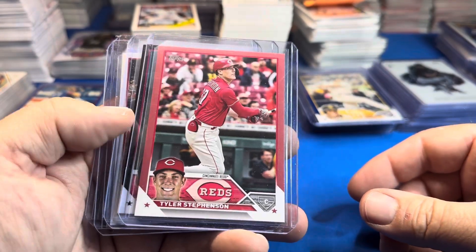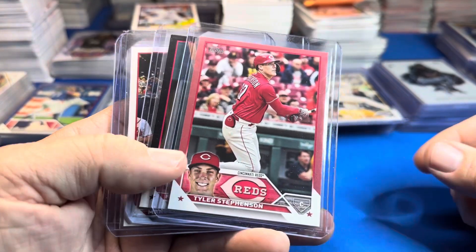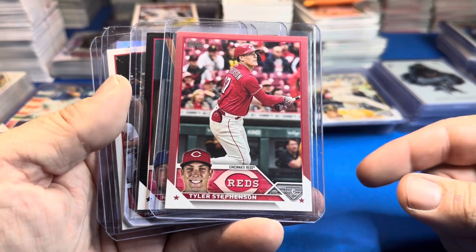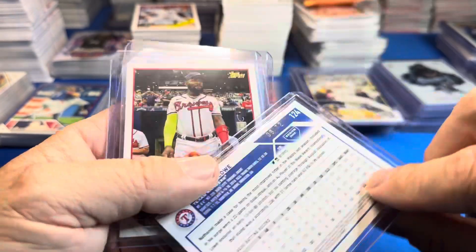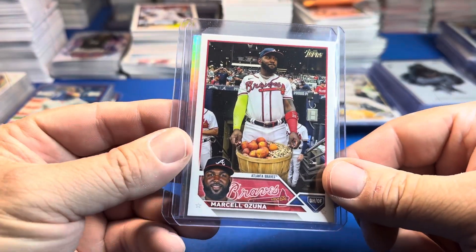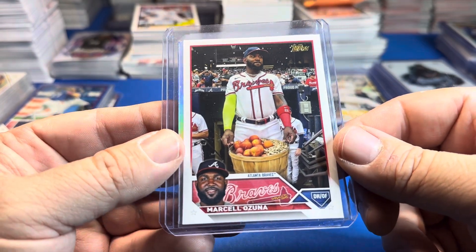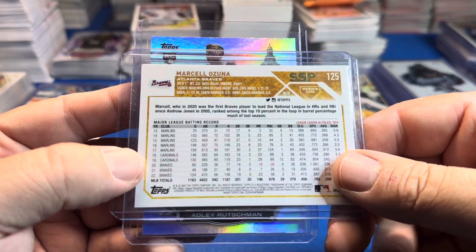We had a Mother's Day Tyler Stephenson. The next card, as you can see, is black — these were supposed to be hobby box exclusives. We once again got a black in a blaster; we got a black the first time too. I believe we got a Mother's Day the first time as well. Nathaniel Lowe — black, numbered out of 72. We also pulled a Golden Mirror SSP of Marcell Ozuna with a basket of peaches — the Georgia Peach. SSP — Marcell Ozuna. Cool card.